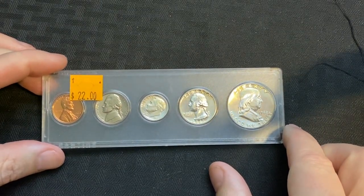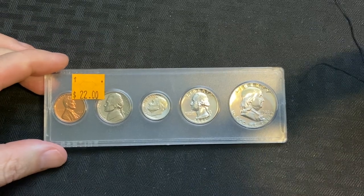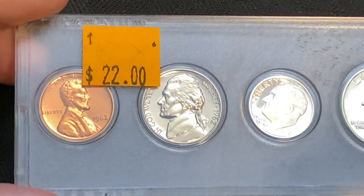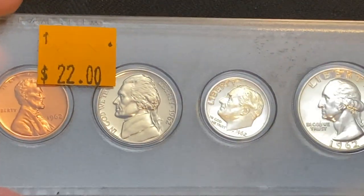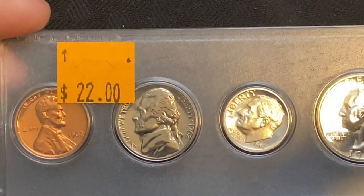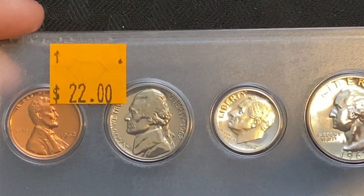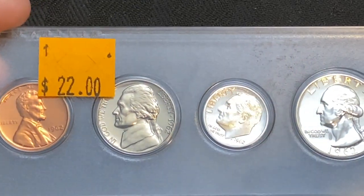As you can see here, we have a 1962 proof set. I'll zoom in a little bit so you can see — there's the penny right there, 62, they're all 62s. We got a price tag there of $22.